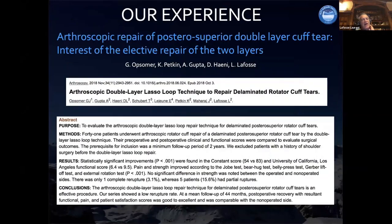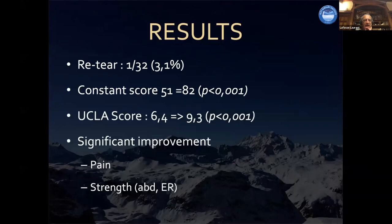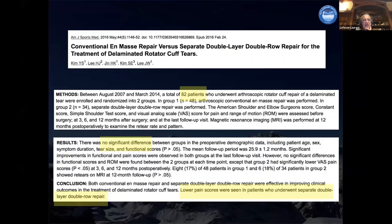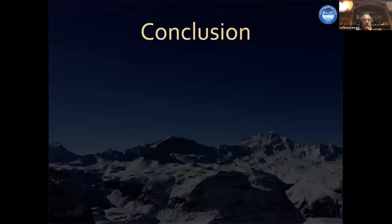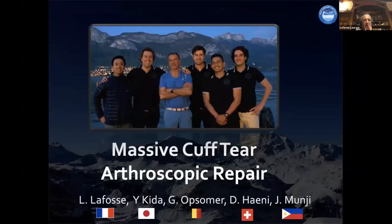We published this in 2018, two years ago, with 82 patients, and found significant improvement with lower pain scores when doing separate double layer repair — and a very strong repair. Now, if you allow me, I'll go to a massive cuff tear.